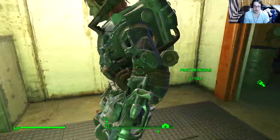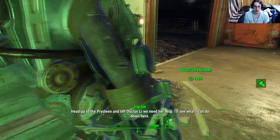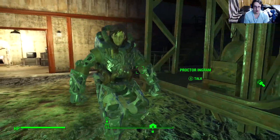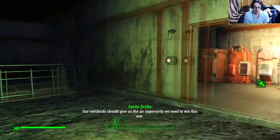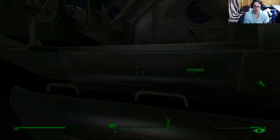There's something I wanted to point out about Proctor Ingram. I noticed it, and now I understand why she's always in this suit of power armor. She lost her legs. Look - she's only got partial legs. They don't come down to the knees inside the power armor. Proctor Ingram is an amputee, which makes sense as to why she's never out of her power armor.